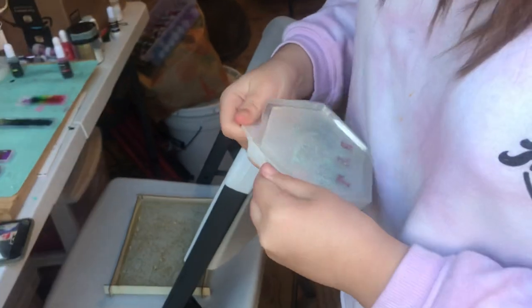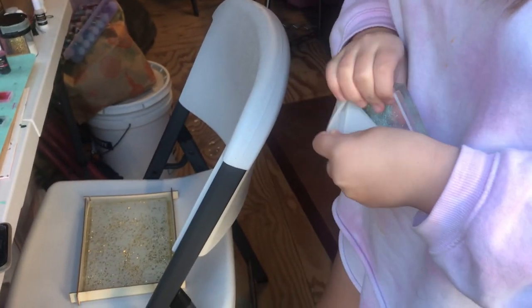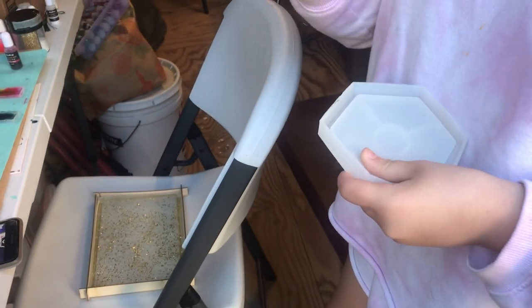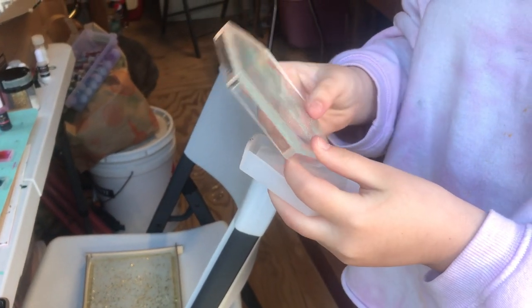Here we are unmolding another poster. This is my rat poster. I don't know if you're going to be able to see the rat through the glitter. You can only see the A. Oh well, we'll make her another one.